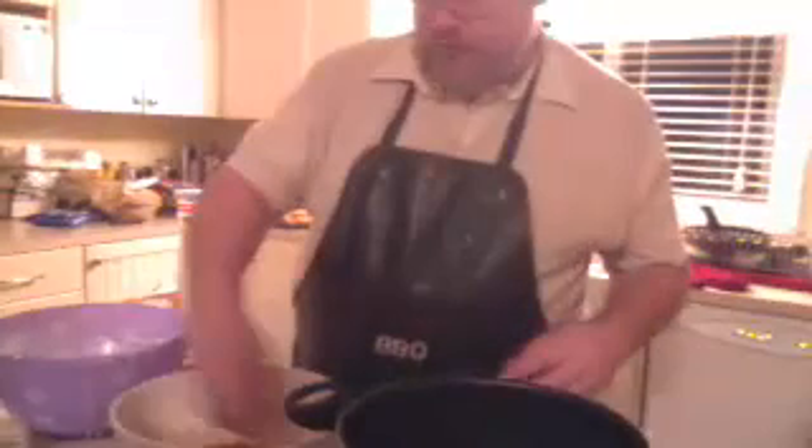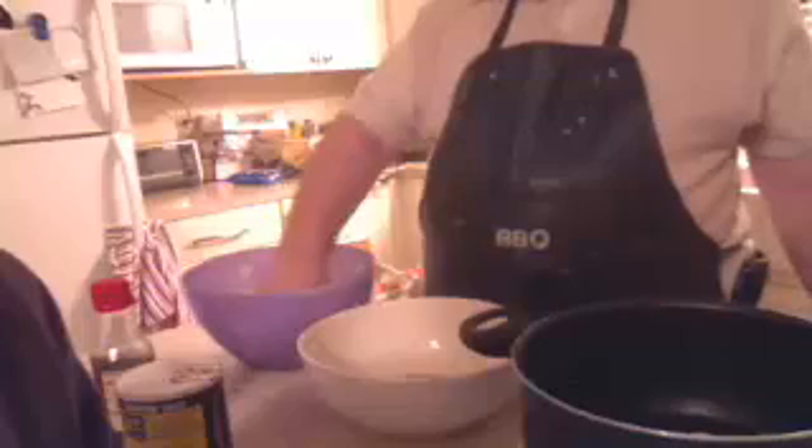We've got enough chicken and enough noodles to get started eating. What you do is put some noodles on the plate, put some chicken on the other side of the plate, and if you want to spice it up a little bit, there's some teriyaki sauce here and you're ready to go.